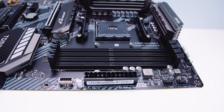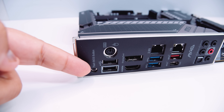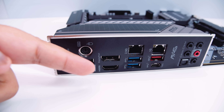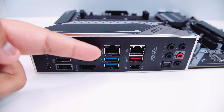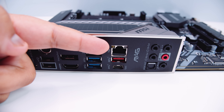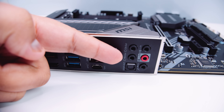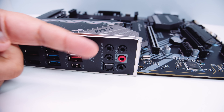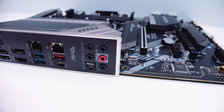There are four DDR4 RAM slots supporting up to 128GB at 4866MHz overclocked. Looking at the I/O: there's a flash BIOS button to flash the BIOS without a CPU installed, a PS/2 port, USB ports, a DisplayPort and HDMI for APU use, a 2.5 gigabit Ethernet adapter, a 1 gigabit Ethernet adapter, USB 3.2 connectors, USB Type-C, and 7.1 digital surround sound with S/PDIF and optical audio out. And now it's B-roll time!